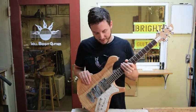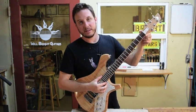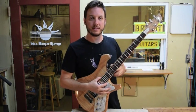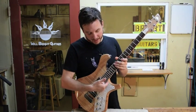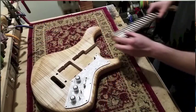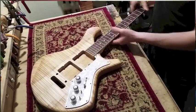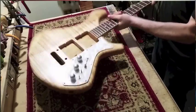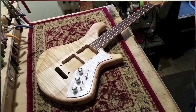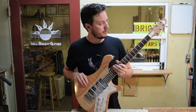With my Wedge Fit Neck Joint, what I do is I match the taper of the fingerboard. The nut is the narrowest part of the fingerboard, and that tapers out to the widest part here at the last fret. And I match that taper with the side of my neck pocket here. So to put the neck in, you actually start with the neck in the pickup pocket, then you pull out on it, and it wedges right in there. You can literally pick up the guitar by the neck and shake it around with no screws in there. So you've got a really firm coupling — you're not losing any energy that you don't need to be losing.